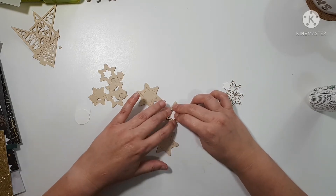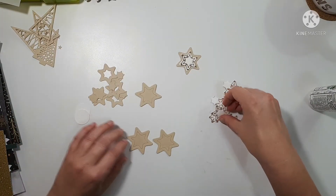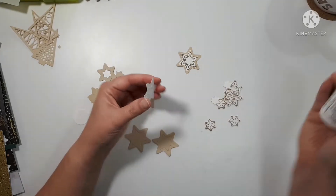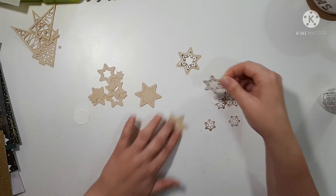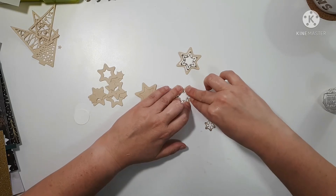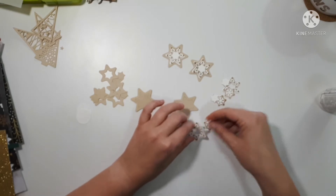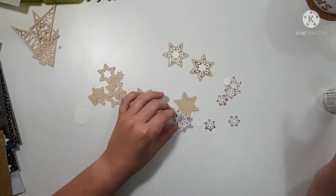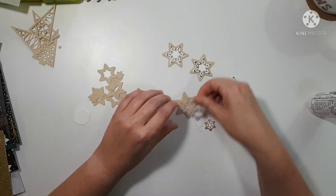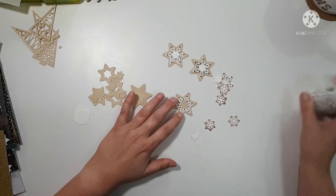I used Distress Oxide ink so the stamped images look a little fuzzy, but that's okay. And you can see some of the little pieces came out. Easy fix though.